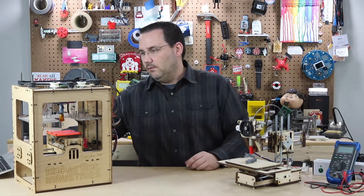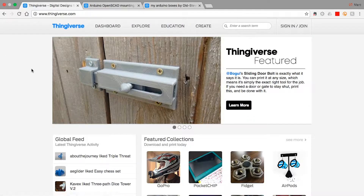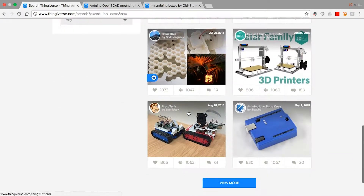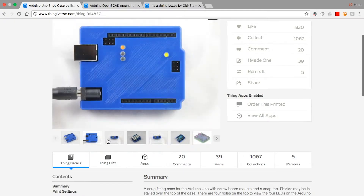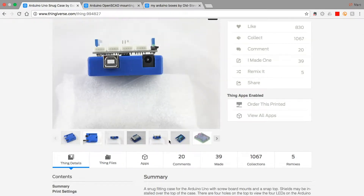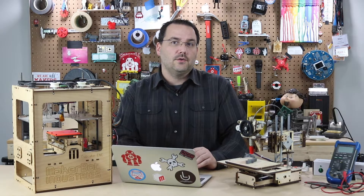The one thing I wanted to show you was Thingiverse here on my computer. If we go to Thingiverse and we just type in 'Arduino case', you can see a lot of things come up — all sorts of cases that you can print. This one actually looks really nice; I haven't printed this one before, and it has some pretty interesting features. It doesn't hide all the header pins, so it's a pretty neat enclosure for your Arduino.